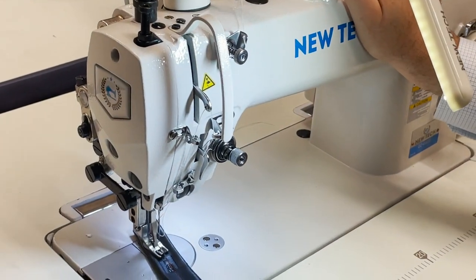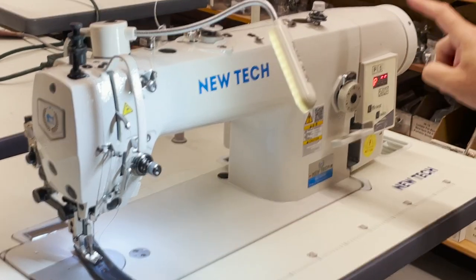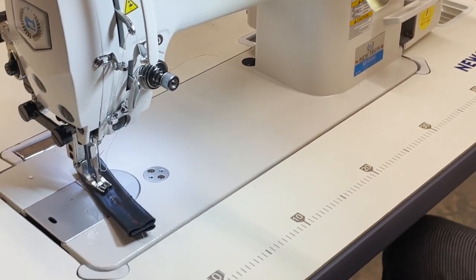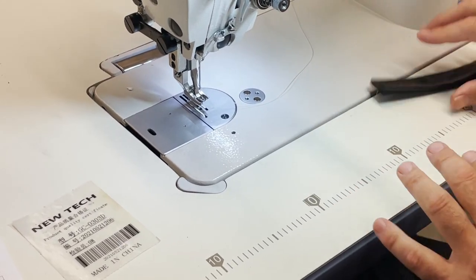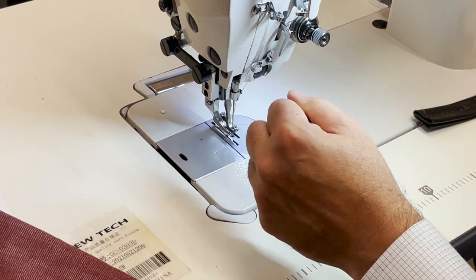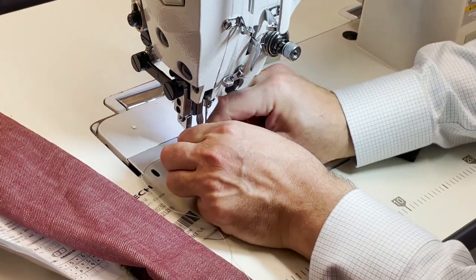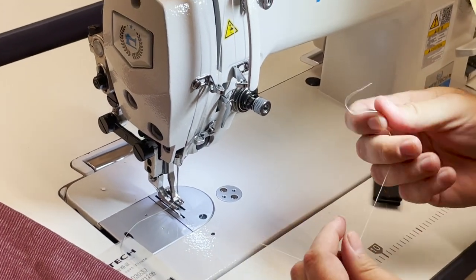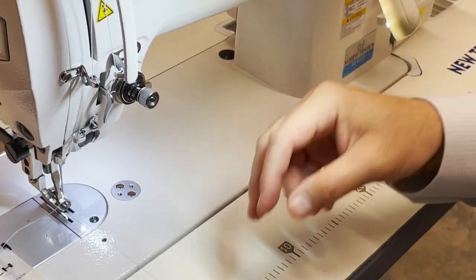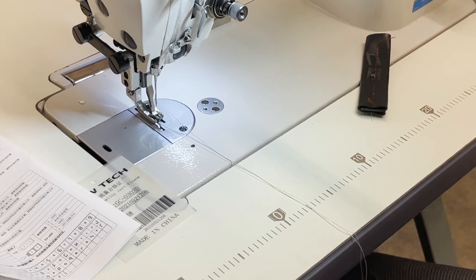Reverse is right here, stitch length right here. Let's see — this is very heavy material. One of the things I wanted to demonstrate while doing this: a lot of people call and ask me if the machine can handle 138 thread, heavy thread. This is probably 40, 50, or 60 weight — but this is bonded thread 138. I wanted to try it. And that's how we're going to try it.